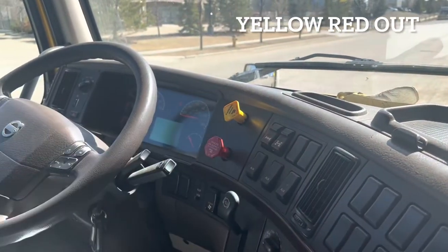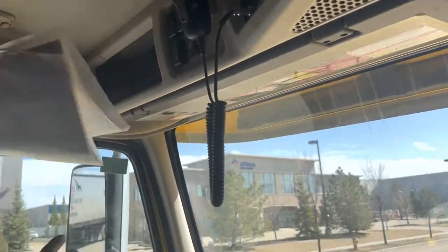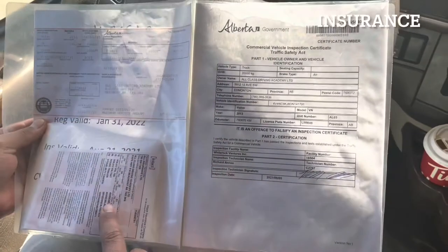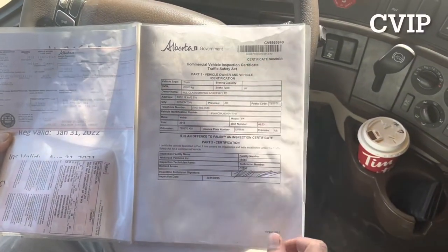Always make sure that our yellow and red is out before we perform the inspection. Now we will check if we have proper paperwork for tractor and trailer. First thing we will check is our registration — that it is present and valid. Then we will take a look at our insurance and our CVIP.